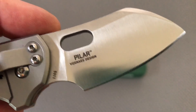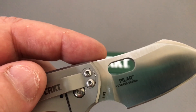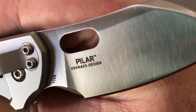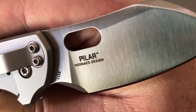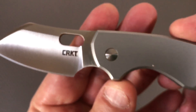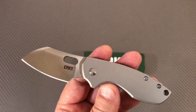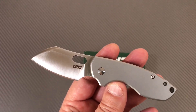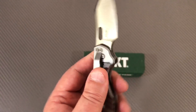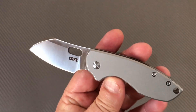PILAR — at first when I heard the name and hadn't looked it up, I spelled it P-I-L-L-A-R with two L's. I have no idea why. In any case, Voxnase is the designer. This knife looks very familiar to me. I was on Viper Knives and I saw the Odino — O-D-I-N-O — knife. You might want to look that up. Same designer, Voxnase.